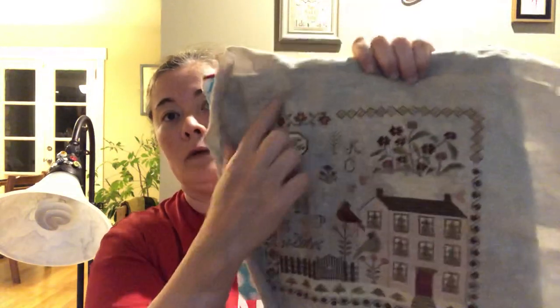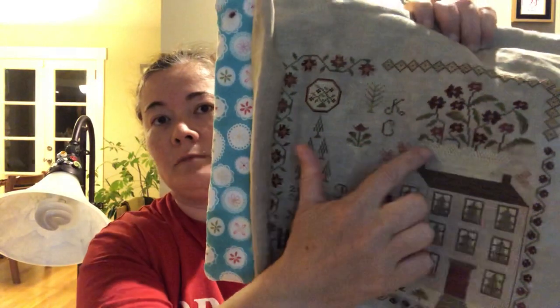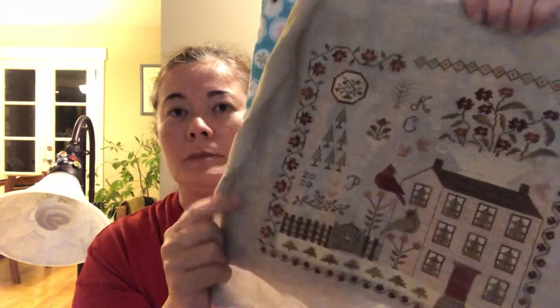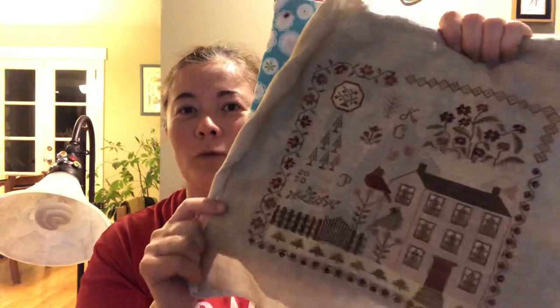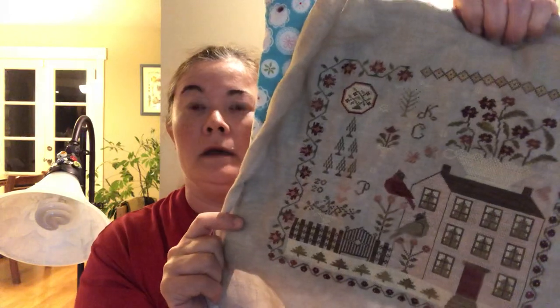I did this on XJU Designs 40 count beige-gray fabric. It was really hard to find a good fabric color for this piece because you could lose some of the color in it. A traditional sampler color like toasted marshmallow would blend in or you'd lose some of the lighter browns. I thought — some days in Minnesota are a little gray during winter — so I went with this one. I'm not sure I'm all that happy with the fabric choice, but it's done. I'm not starting over.